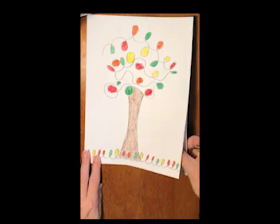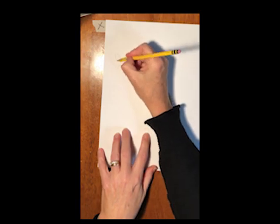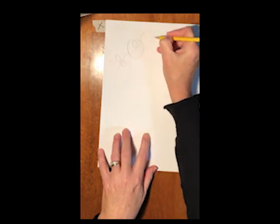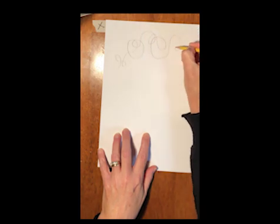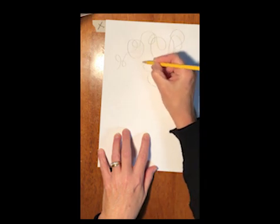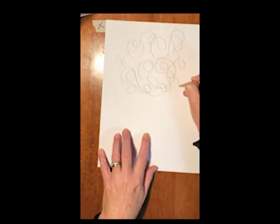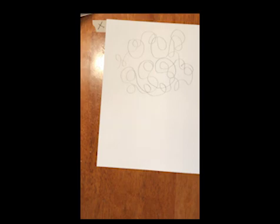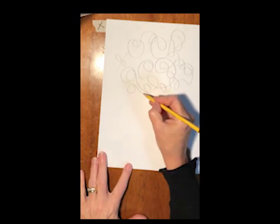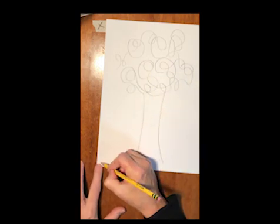Let's make one more loop-de-loop tree. I'm going to go on the back of this one. This time I'm going to make my loops overlap and you'll see how it looks a little bit different. I'm still trying to fill up the whole space so I have a big tree with lots of loops. Next I'm going to draw the trunk of my tree and some loop-de-loop grass.